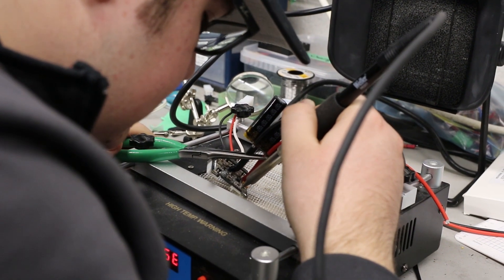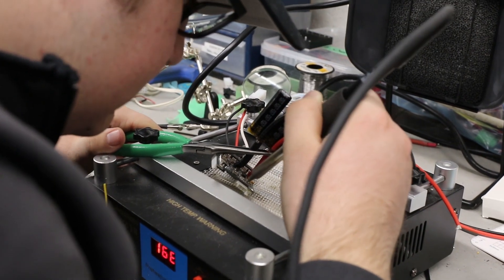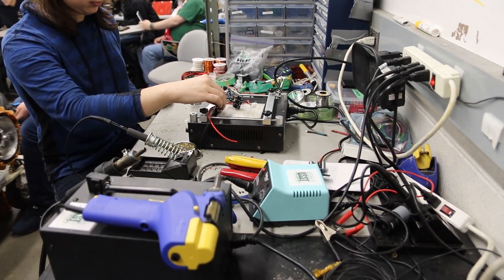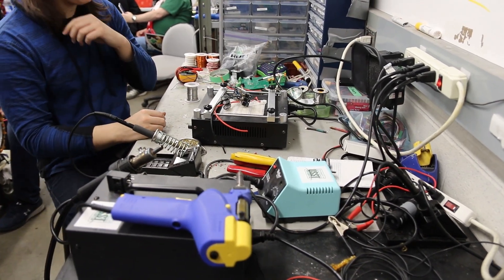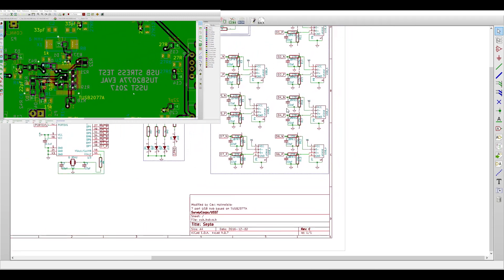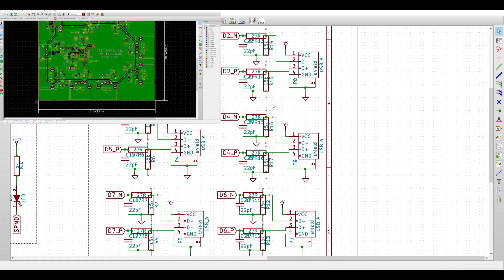All of our electrical team members are skilled in soldering and constructing the many cables and connectors needed for our various electrical systems. We also create and design our own printed circuit boards using software such as KiCad or Eagle for development.